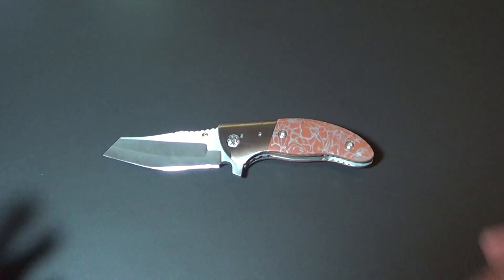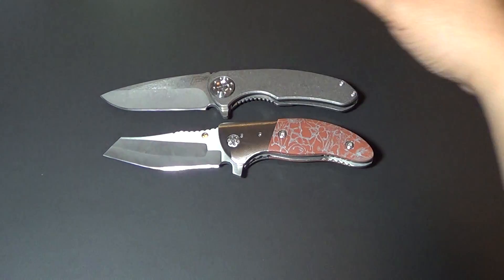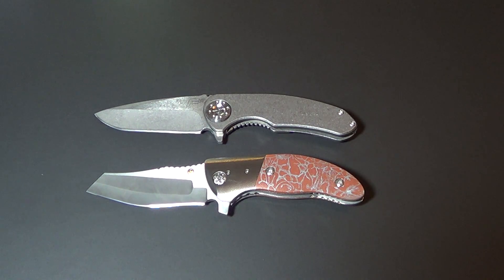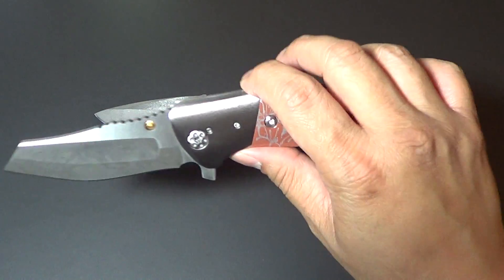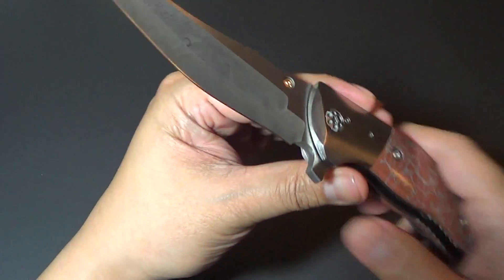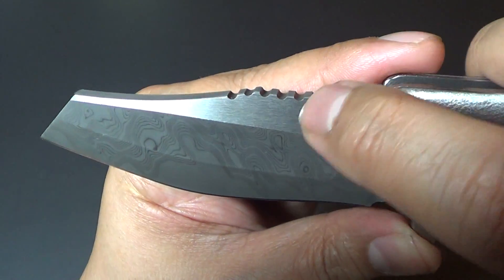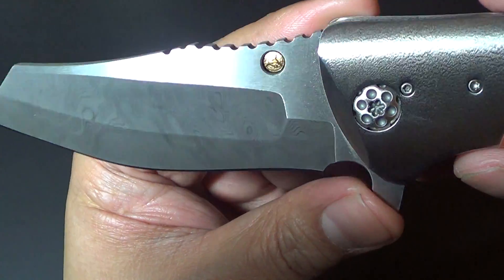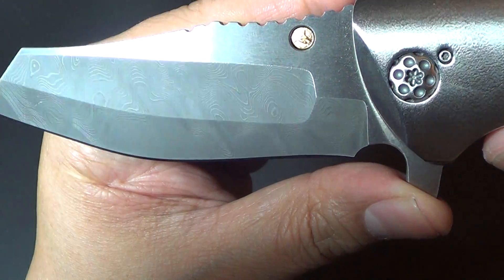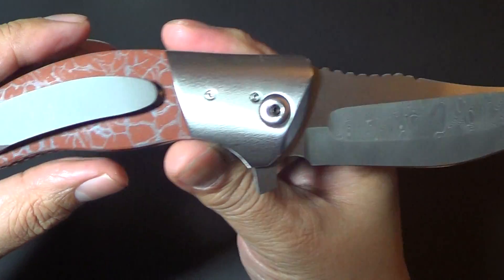Let's do a size comparison. This is the mini hide flipper, and I'm going to bring out my Curtis F3 — that's a good size comparison. They're about the same size — both three and a half inch blades. The blade steel looks almost like a Tanto, but it's actually a Wharncliffe. It's also two-tone steel: high polish up top, and then a little bit darker on the lower portion. It kind of matches the pocket clip — same color as the pocket clip.